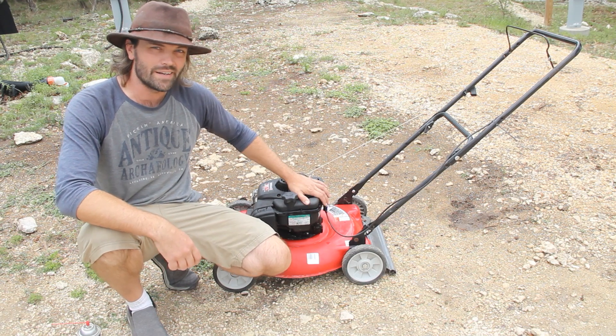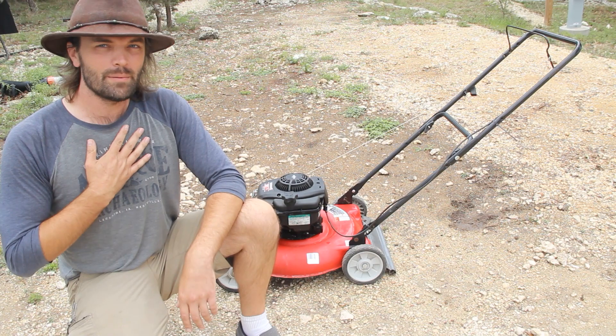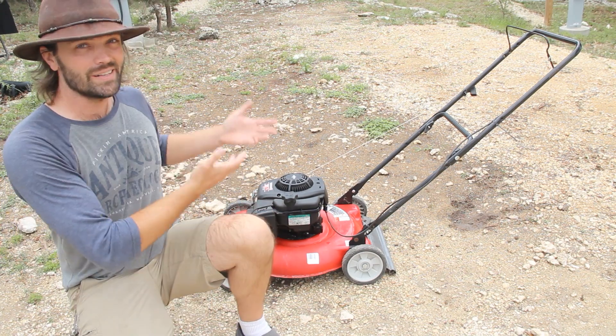If your lawnmower is having trouble starting, stay tuned for this video because I'm going to show you exactly how to fix that. My name is Rick Burrows, you're watching Fix It Rick, so let's fix it.